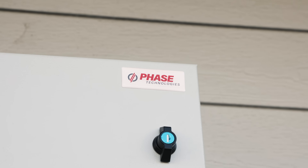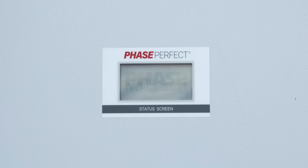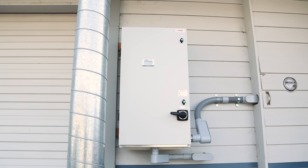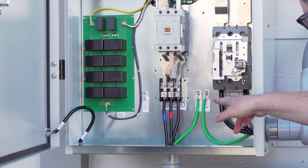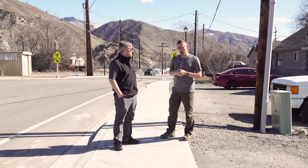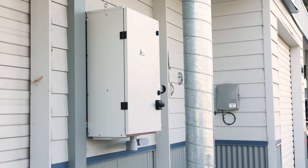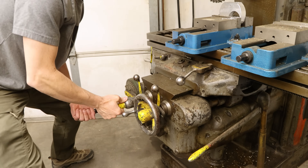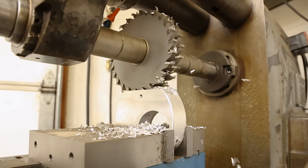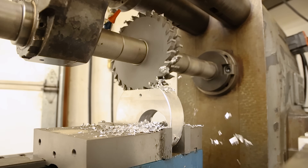So what I want to do in this video is talk about how we spec'd out a system — a phase-perfect panel — cover what it took to install the complete solution, which is really straightforward: three wires in, three wires out. And then give people a 101 on how to spec out a system for their particular solution, and fire up my old 1942 Kearney and Trecker mill.